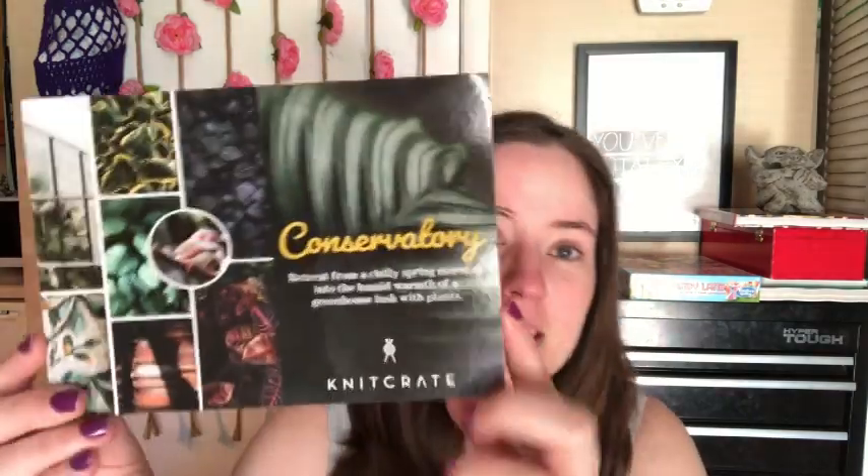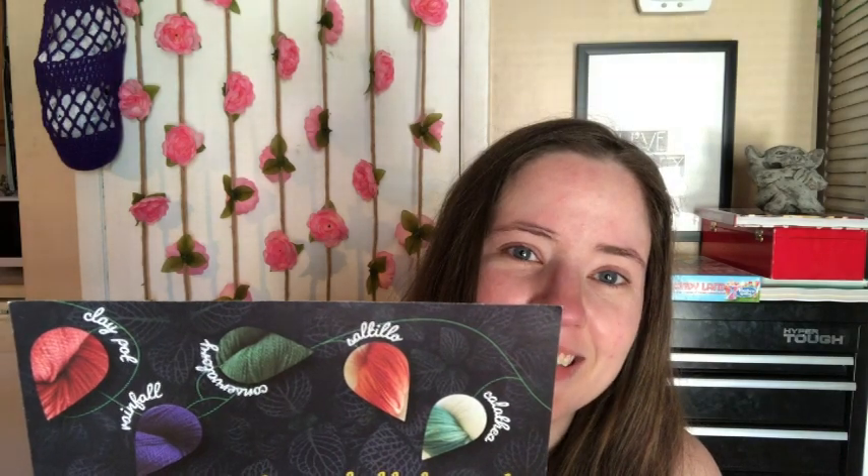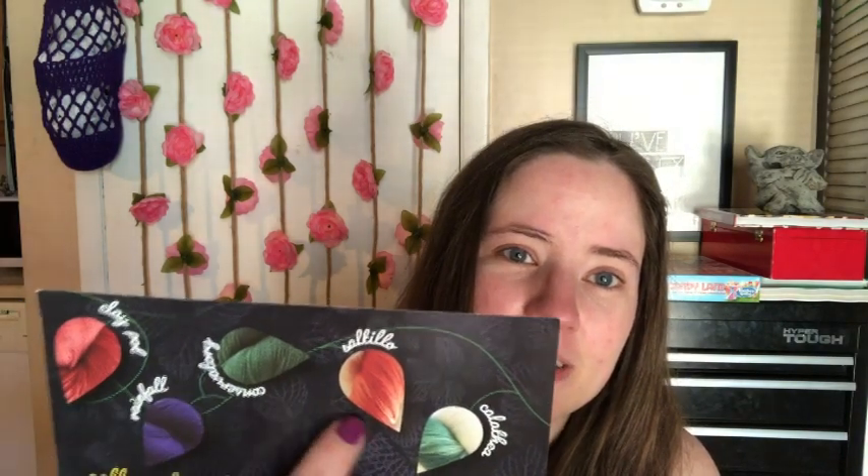Anyway, this is my Knit Crate video — this is April's Knit Crate. Knit Crate is behind schedule as usual, but the theme was Conservatory, which is a cool theme because I love plants. It came with options for yarns — these three are the regular crate and these two are the sock crate.